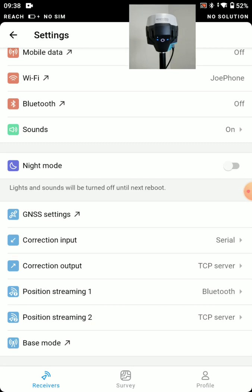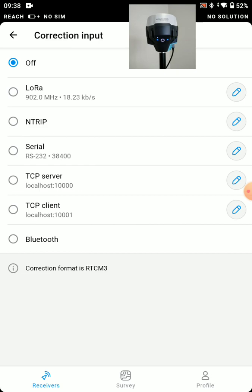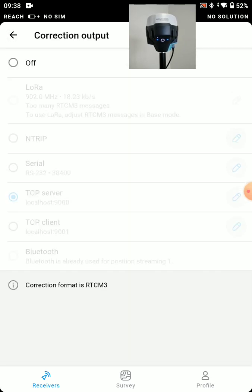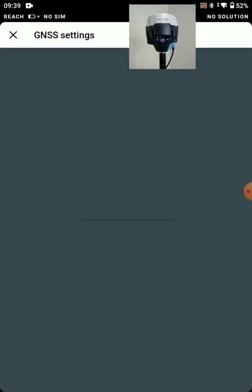For correction input — this is our base. We're not going to get any corrections to our base; we're going to send corrections out from our base. So I'm just going to turn this off. Correction output — we will send messages out. We're going to want to send this over LoRa radio. You can see it says 'too many RTCM3 messages' — that's kind of a glitch. For now, I just want to flip that to LoRa.